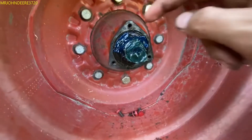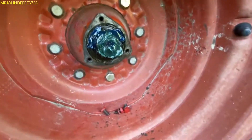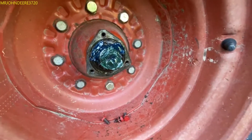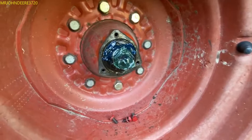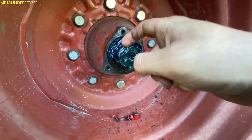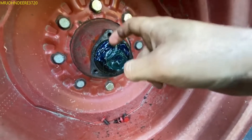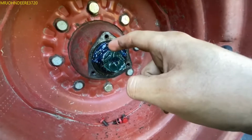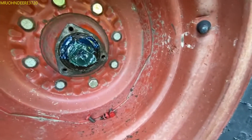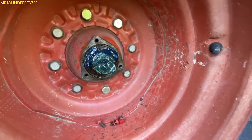This is the dumbest thing I've seen people do to a tractor yet. Right here is supposed to be a castle nut - you're supposed to be able to put a cotter pin through it. But cotter pins do not have a sharp point on them. You want to guess what that is? That is a nail keeping the castle nut from coming loose.